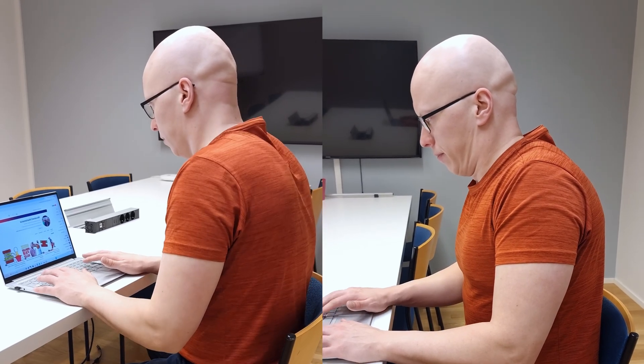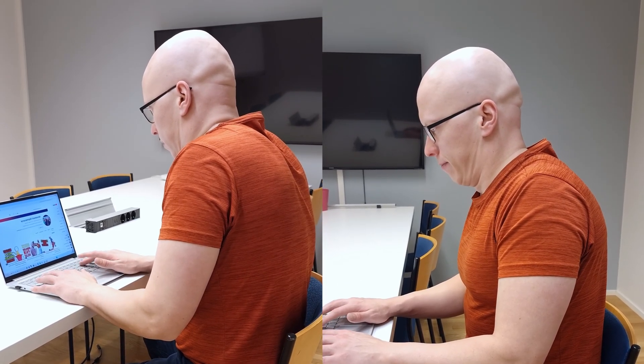Usually this muscle gets stiff and tight because of poor condition of the core muscles and glute muscles, so the QL needs to compensate for this weakness. Also, an immobile static lifestyle doesn't do this muscle any good, because it doesn't get the stretching, movement, and workload that is optimal for its health.